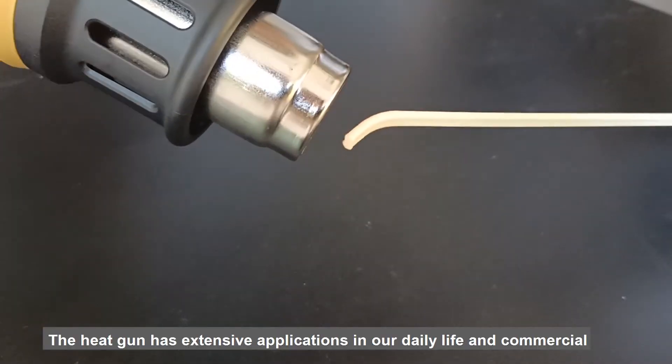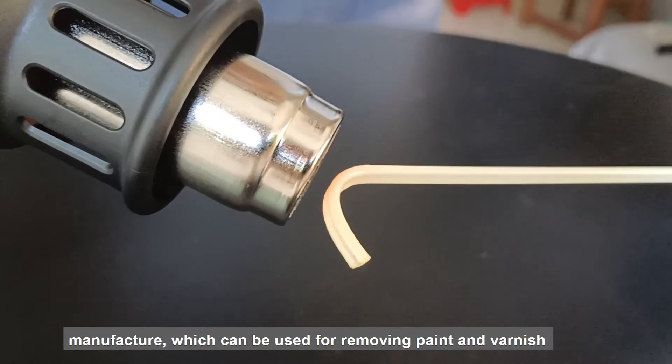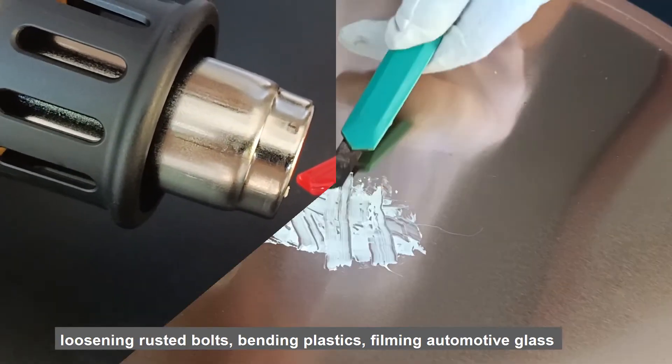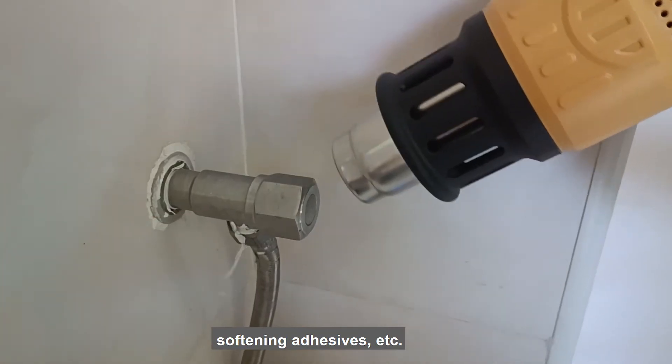The heat gun has extensive applications in daily life and commercial manufacture. It can be used for removing paint and varnish, thawing frozen pipes, welding plastics, shrinking plastic films, loosening rusted bolts, bending plastics, filming automotive glass, softening coatings, adhesives, and more.